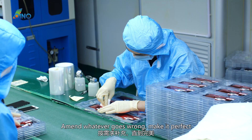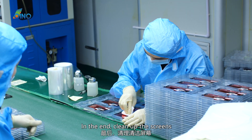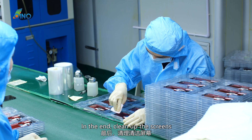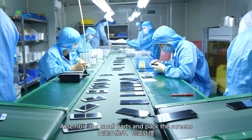Any issues found are amended to make it perfect. In the end, the screens are cleaned up, small parts are assembled, and the screens are packed.